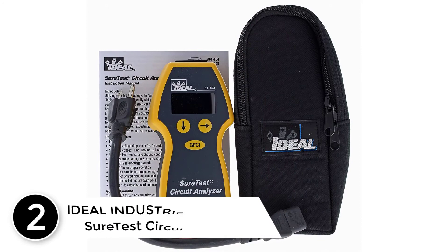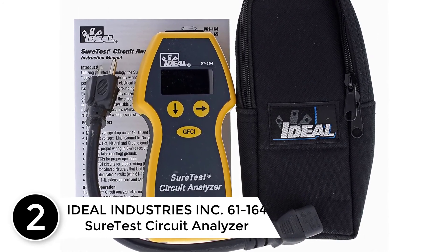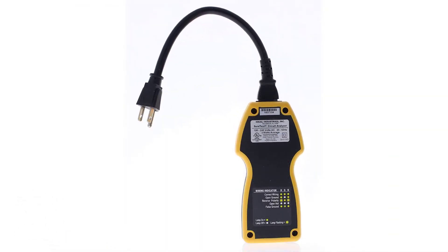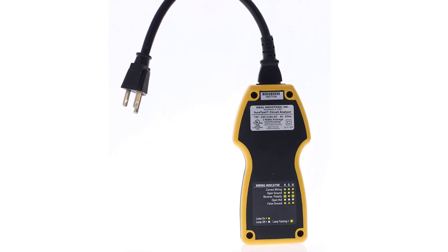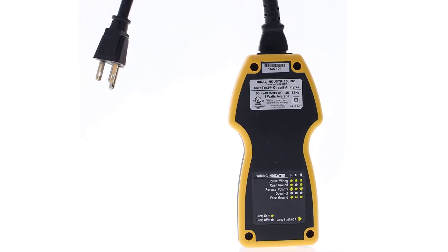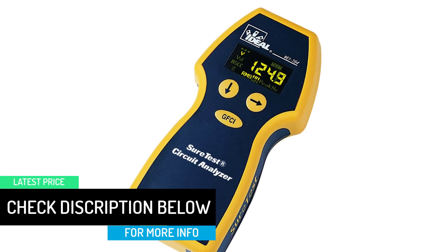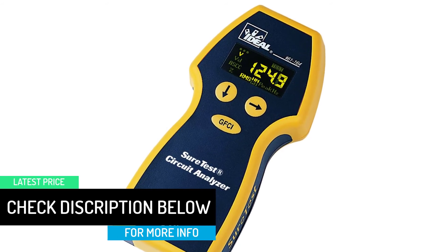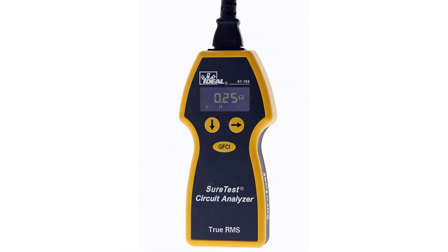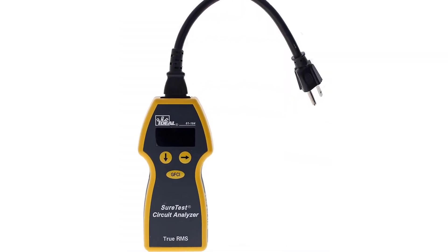At number two: the Ideal Industries Inc. 61-164 Sure Test circuit analyzer. We've been helping electricians safely verify and analyze electrical systems since 1924. Our testers are highly accurate and respected across the world, from innovative circuit tracers to reliable voltage testers to clamp meters. Ideal has the tools to help you get the job done safely and efficiently, committed to craftsmen for more than 100 years.